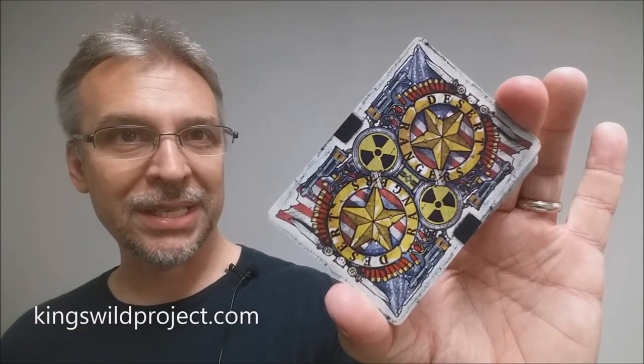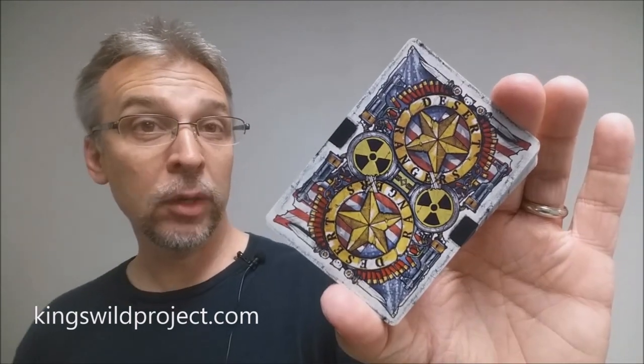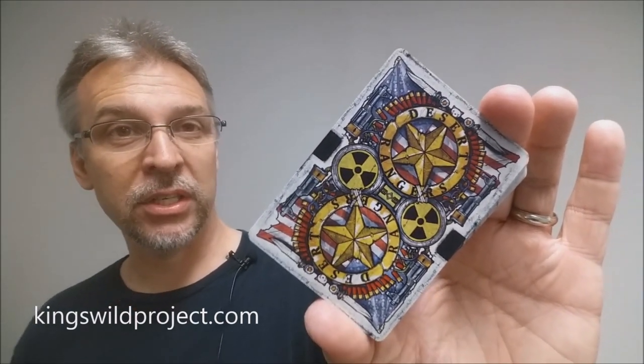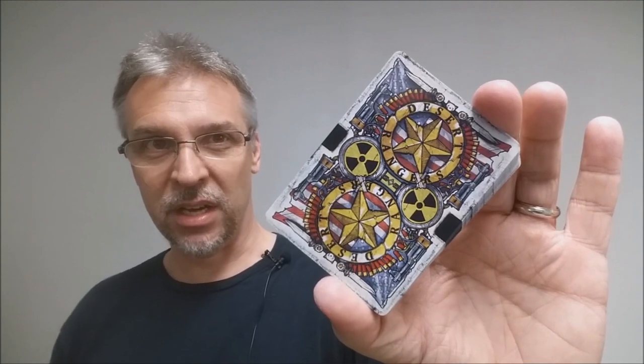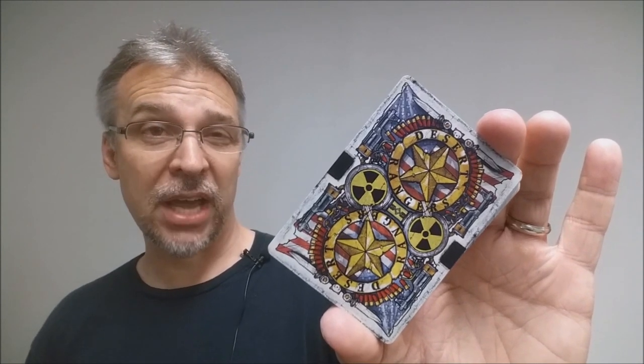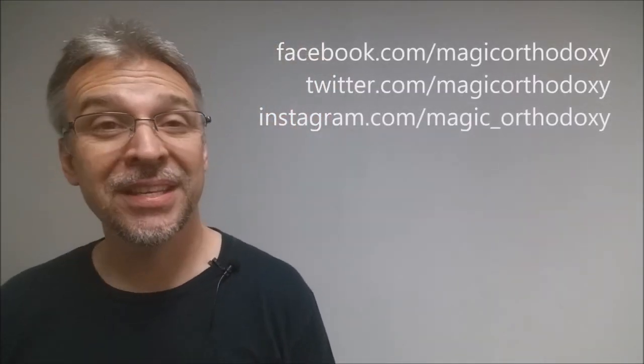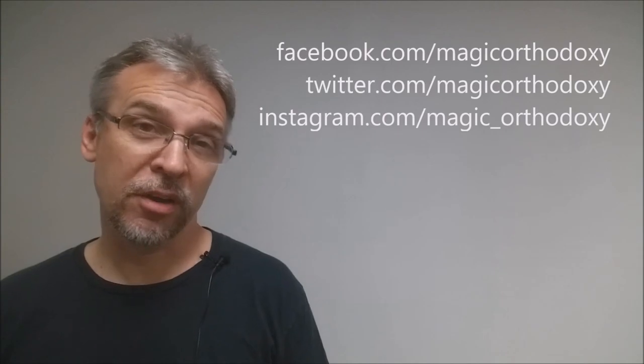That is it for the Wasteland 2 video game cards from Jackson Robinson and Exile Entertainment. If you want to learn more about Jackson Robinson or King's Wild Project, you can head on down to kingswildproject.com. As always, we recommend that you like this video so other people can find it faster, and subscribe to this channel to stay up to date on the latest in cards and card magic. If you want to follow me on social media, I'm at facebook.com/magicorthodoxy, twitter.com/magicorthodoxy, and instagram.com/magic_orthodoxy.